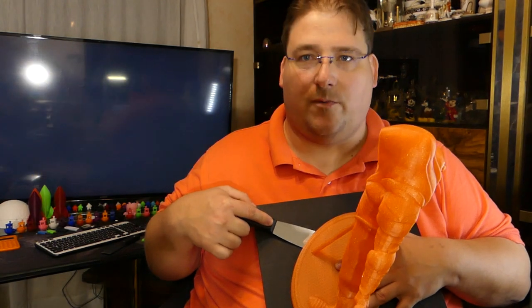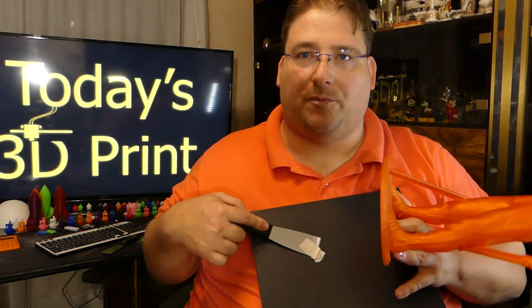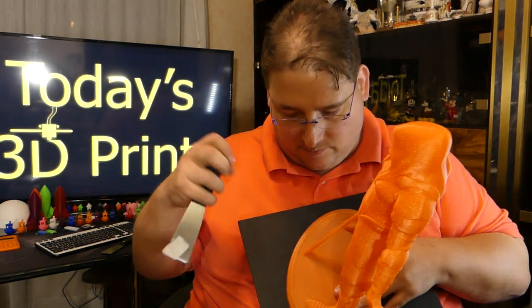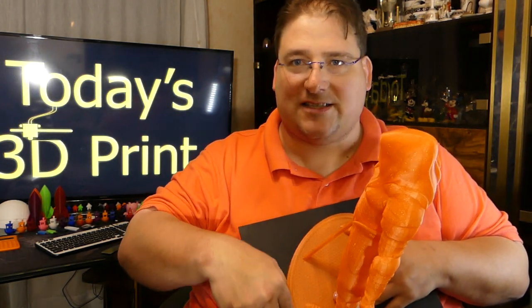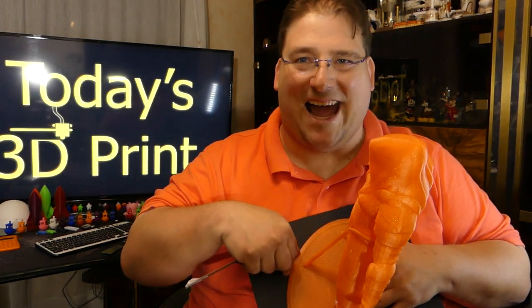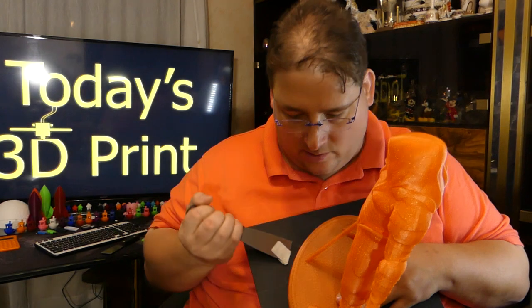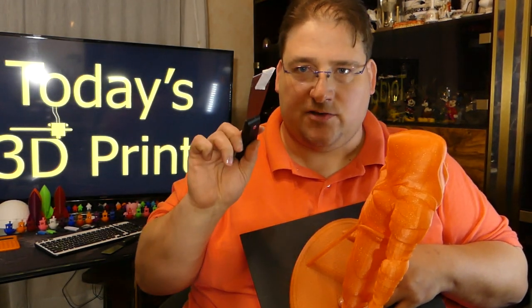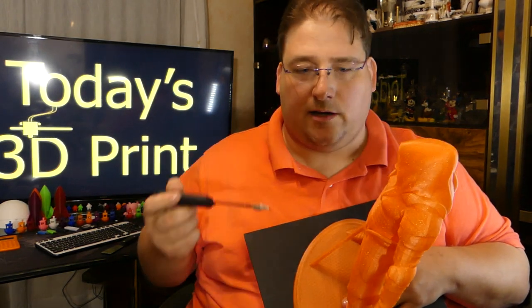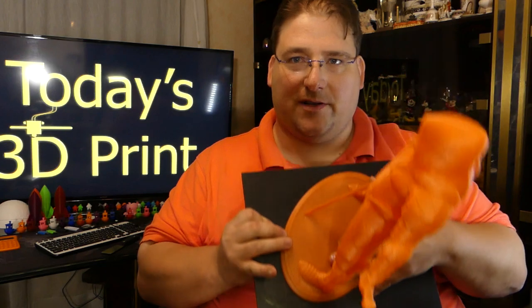At some point you'll hit a critical mass and the whole thing will just pop right off the bed. That tape is your entry point. Sometimes that first layer is down there so tight — it's like it's caulked on, with no gap whatsoever to get your implement underneath to begin breaking that bond between the print and the bed. The tape gives you that gap, that entry point that you can work in and get that knife in there. I hope that was helpful. That's today's educational tip on making good 3D prints.